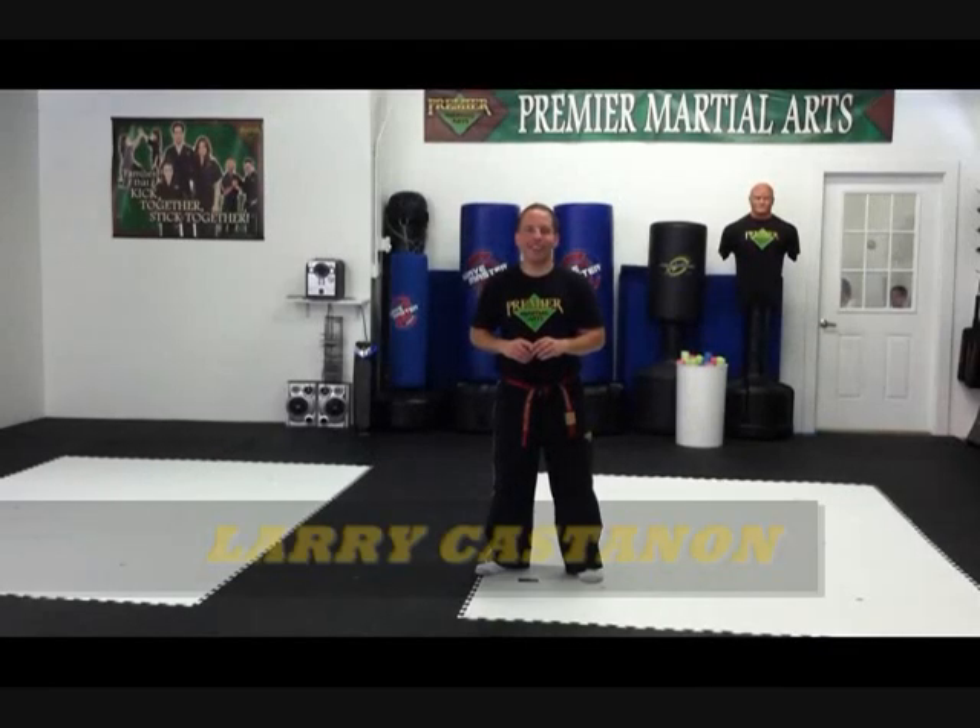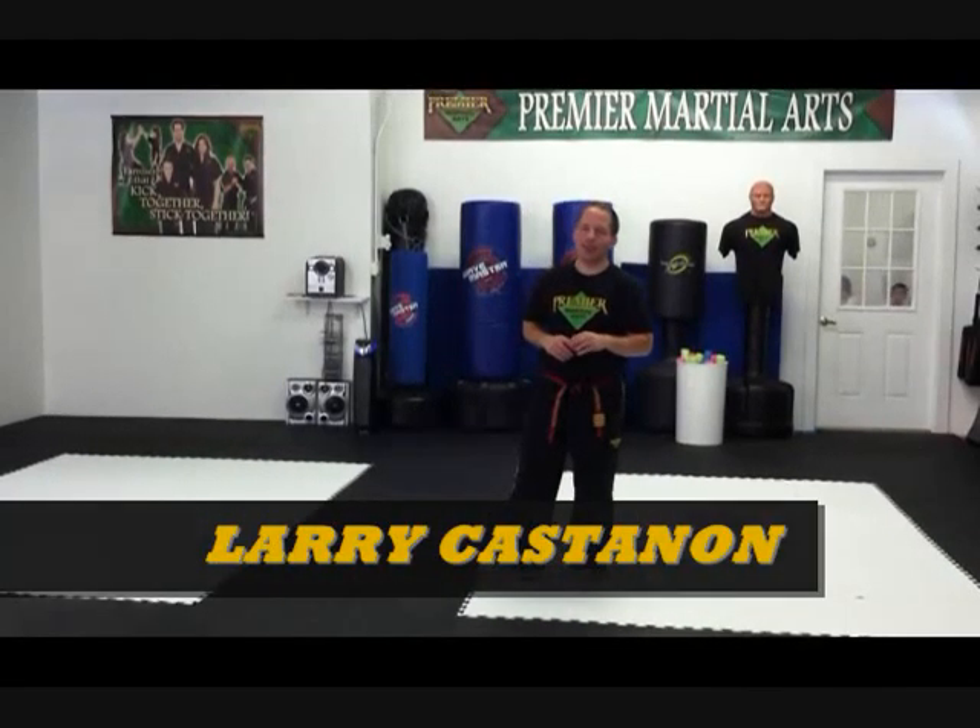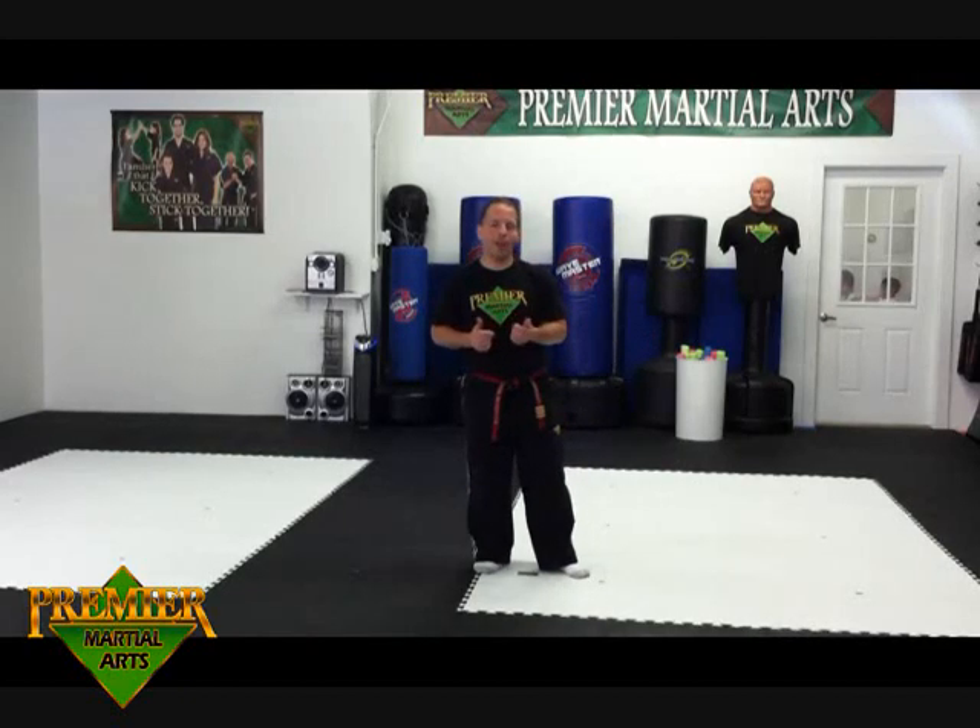Let's get started. Sensei Larry Castanon here again from Premier Martial Arts of Atlanta, starting on your next series of self-defense mini-videos. I'd like to thank our awesome trainer Taryn Hoff for coming and helping us with the filming of this.